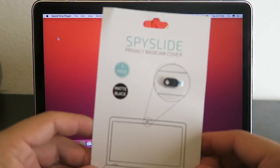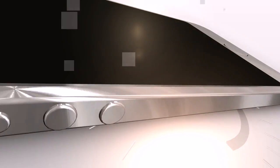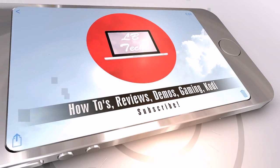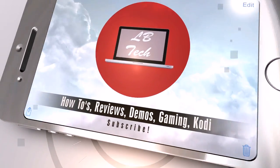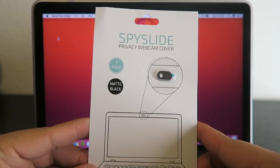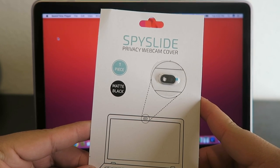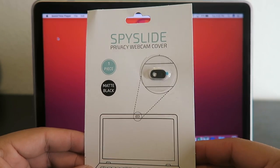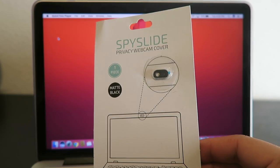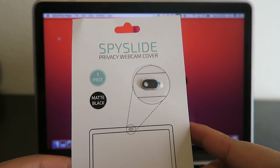What's going on everyone? In this video, I'm gonna be showing you the Spy Slide webcam cover. This is basically an accessory that goes over your webcam and it allows you to cover it when you are not using it and open it back up whenever you need it. This is ideal for those of you who use a piece of tape to cover the webcam because you are afraid of people spying on you. So basically with this, you can throw away the piece of tape and have that added privacy.